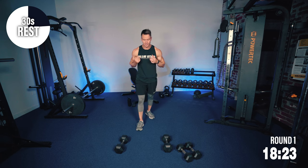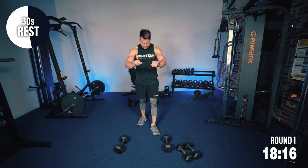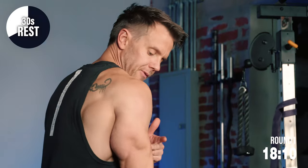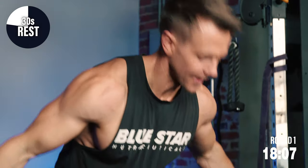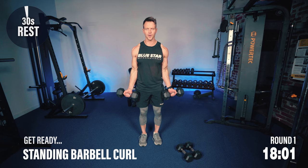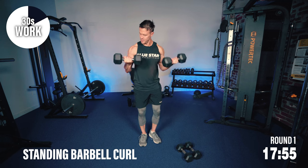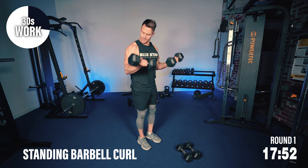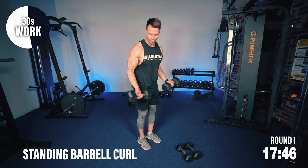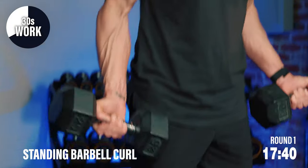We've got some dumbbell curls next, so let's start to get some mobility going in the wrists. Be mindful of the muscles we're training — we're not bringing the elbow all the way up, keep it nice and strict. Shoulders back, I'm going to keep my palms forward on these, both arms at the same time. I'm not fully lengthening my arms — this keeps more tension on the biceps, so fuller, bigger arms, better separation, greater conditioning.